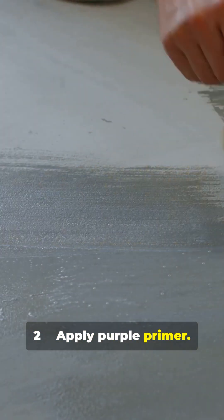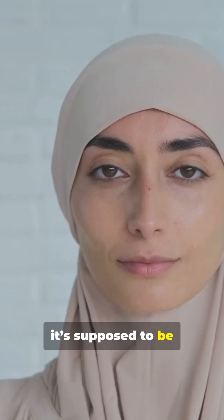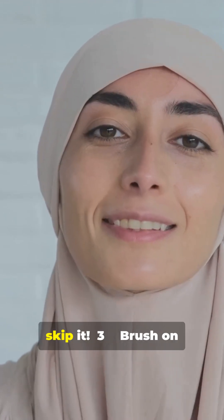Step 2: Apply purple primer. It softens the PVC surface and helps the glue bond. Yes, it's supposed to be purple — that color proves you didn't skip it.